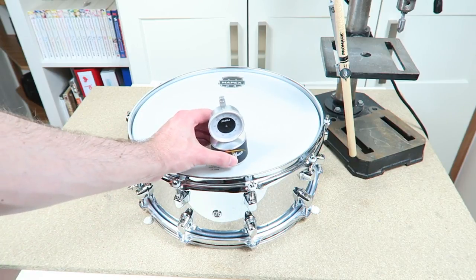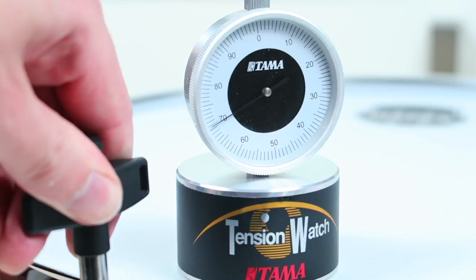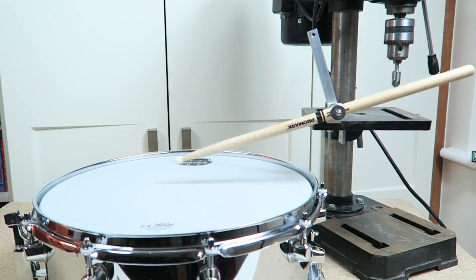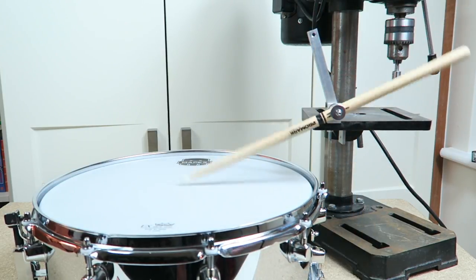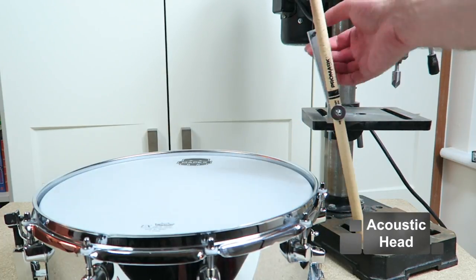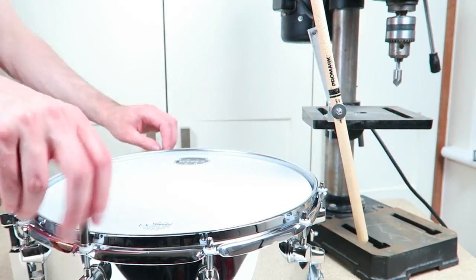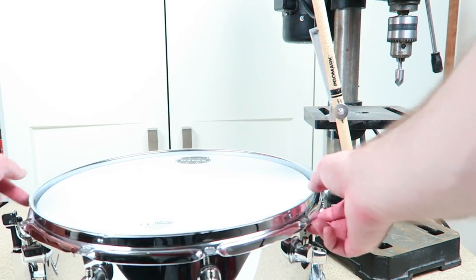The drum head will be tuned with a tuning watch to ensure that every drum head tested has the exact same tension. I tuned this acoustic head to 75. We do three hits with every head and look at the rebound and the time until the stick stops bouncing. As you can see the testing machine is very accurate — the stick behaves identical at all three attempts.